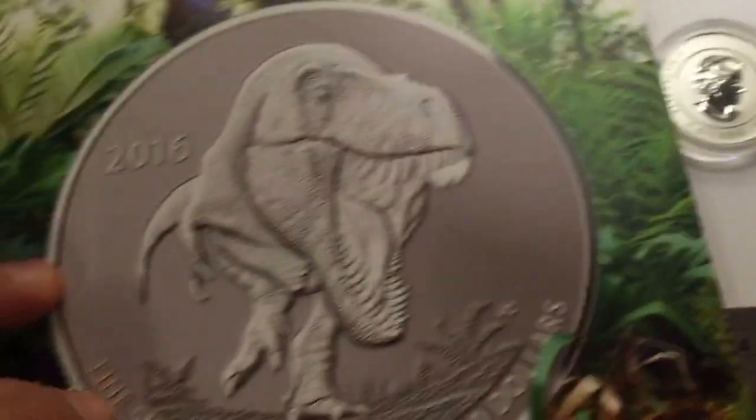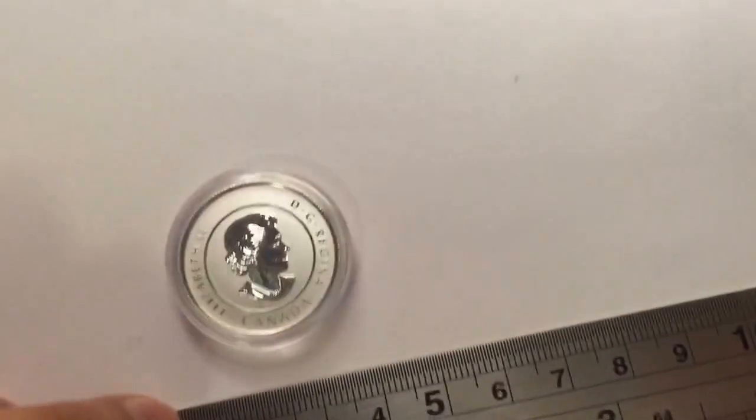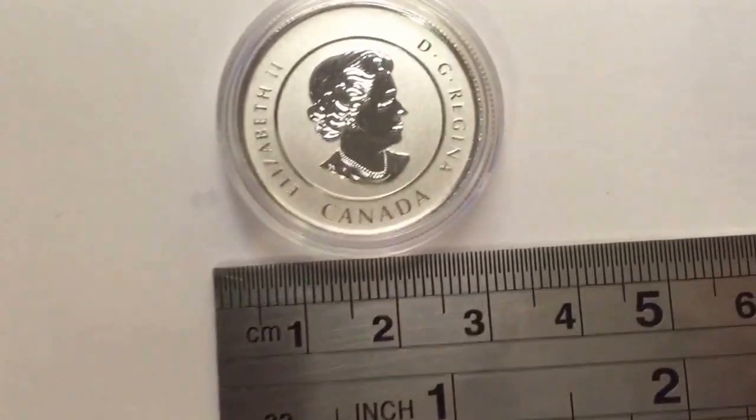And I took the liberty of taking it out from this sleeve. You also have some sort of packaging here where you can find all the blurb — I won't spoil it for you guys, so you can read it when you buy this thing.